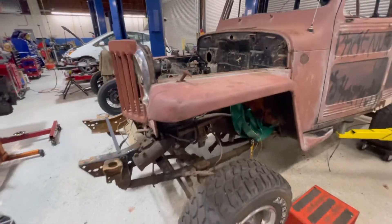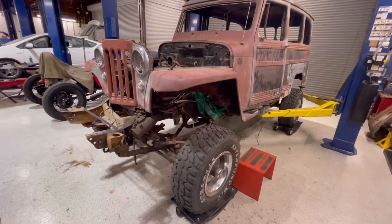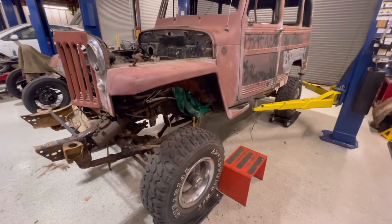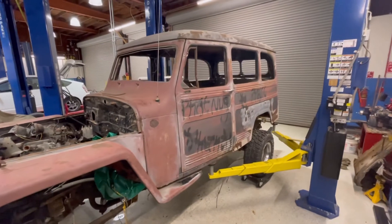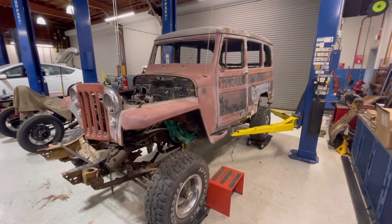Right now she sits on 35-inch tires, but I think we're going to probably put some 37s on here. I've got half-ton axles but have access to three-quarter-ton axles, so maybe we'll go with those if I can convince Joe to hand those over. Right here is about where it's going to sit as a final product.